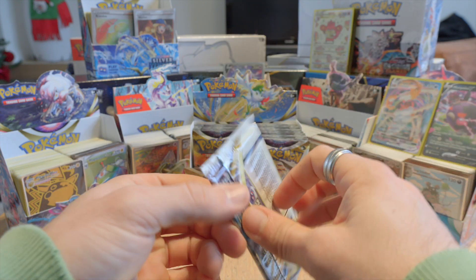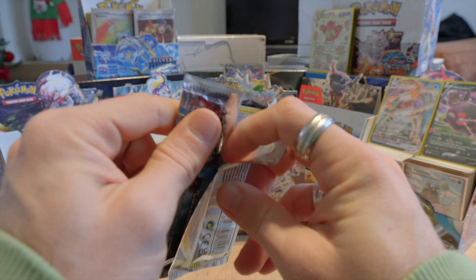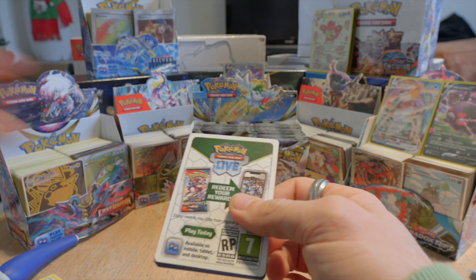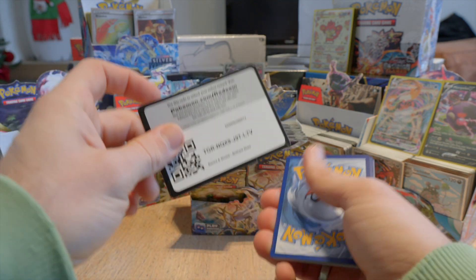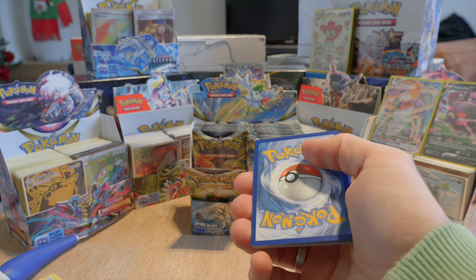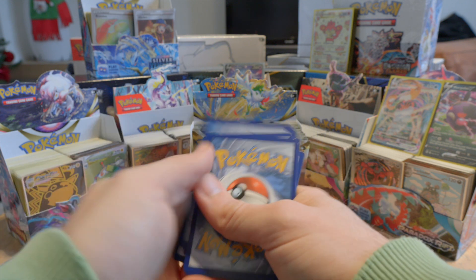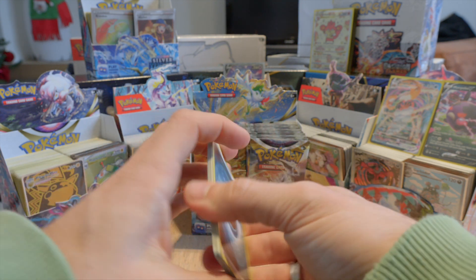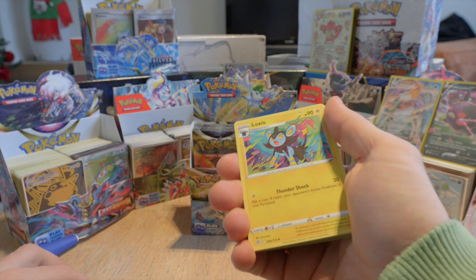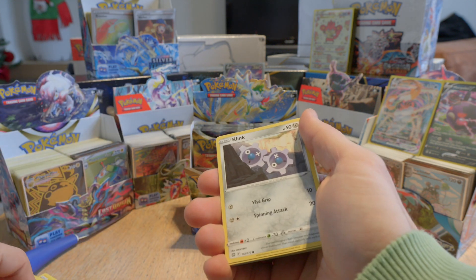Let's continue like that. So like I said, this is the most expensive booster box that I've opened so far — or that cost me the most. I do have an Evolving Skies booster box, but I only have one so I will not open it. If I get another one I might open one of those. But if it's a more expensive booster box and I only have one, I will keep it sealed — at least for now.